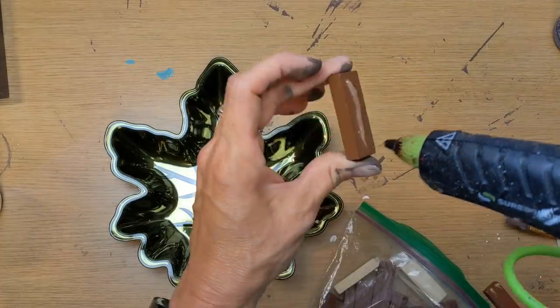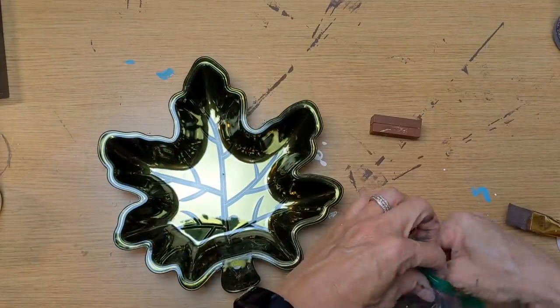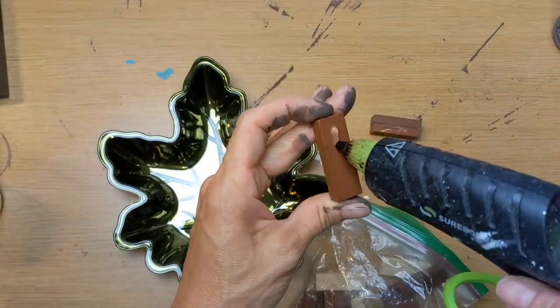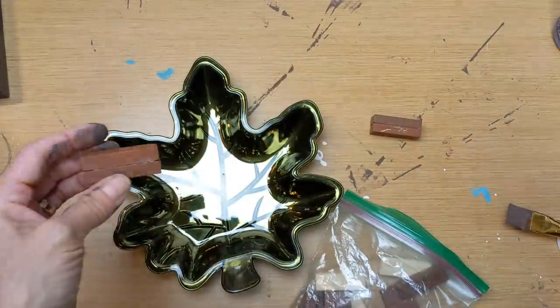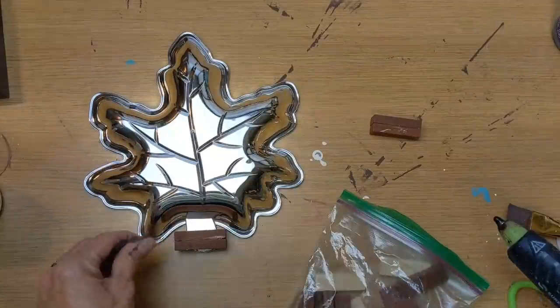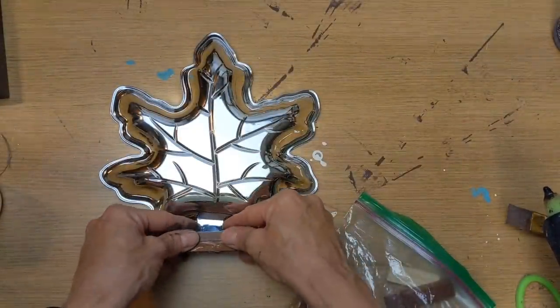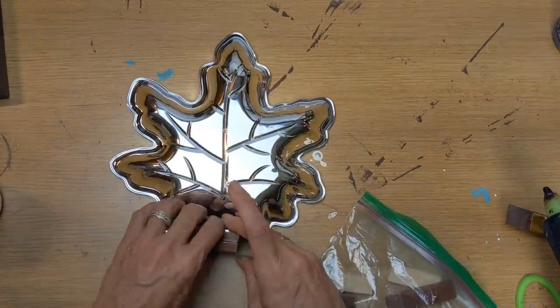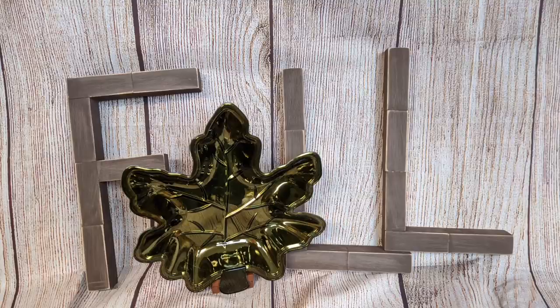I hadn't done a whole lot of decor with leaves, so I decided to grab this leaf tray. I'm taking two Tumbling Tower blocks from Dollar Tree, gluing them together like a sandwich, and doing the same to two more. I'm creating a little stand for this tray so that the leaf will stand up. I'll flip the tray over and just with a little hot glue, attach one of my block pairs at the bottom, and then glue the other pair right on top. It makes a nice little stand so the leaf can stand up. You could always spray paint your leaf another color or even use a pumpkin. I did take a little sandpaper and distress my wood letters, and I just love how this turned out.